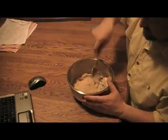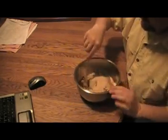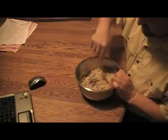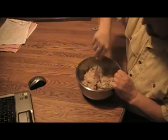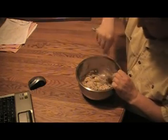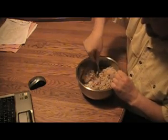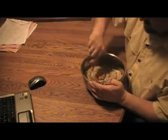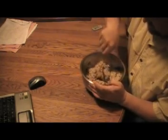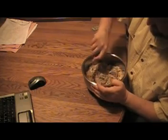I forgot to add the wheat germ on camera, so I just added it on the way over to the mixing table. Now I've just got to mix all this together and try to get some cohesion going. I don't remember if I mixed it in a mixing bowl last time or what — this might take some doing.